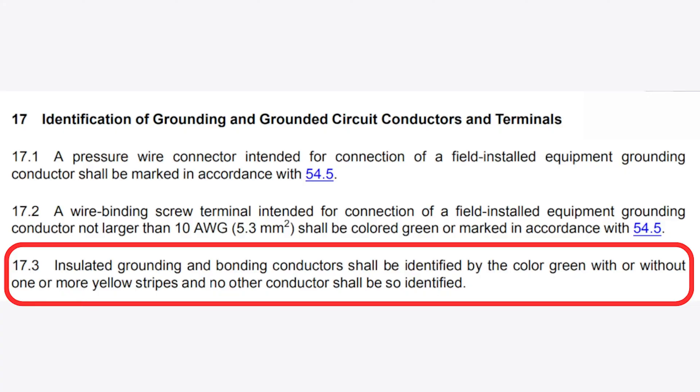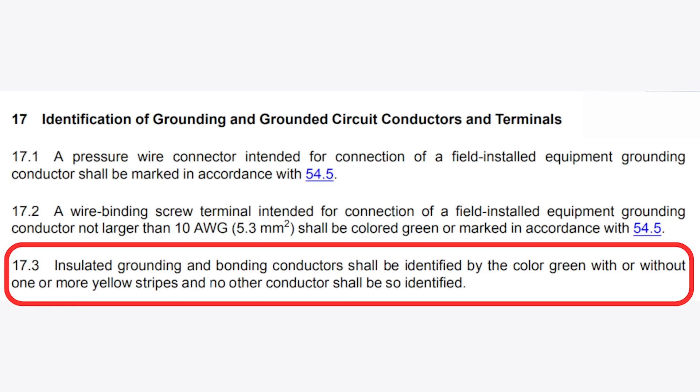Section 17.3: insulated grounding and bonding conductors shall be identified by the color green, with or without one or more yellow stripes, and no other conductor shall be so identified. We do have exceptions — the most important is Exception 1: insulated conductors sized 4 AWG or larger having insulation colored other than per 17.3, or not manufactured in this color, shall be identified at each termination point by a green marking such as tape wrapped around the conductor.